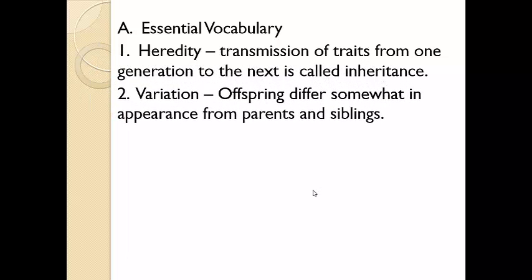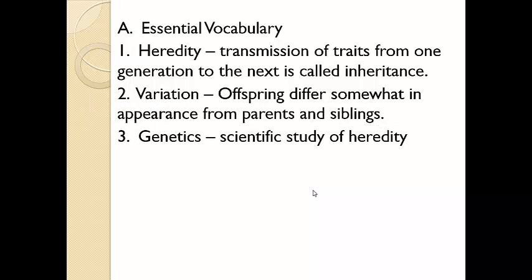There's variation among offspring. I'm one of three children personally, and we're all different. My brother is a whole head taller than I am. I have blue eyes; my siblings have brown. So there is variation among siblings, and that's because of the traits your parents have passed on to you and their parents before them. When we get into genetics, we're going to be studying these traits and how they're transmitted — why you get blue eyes or brown hair and so on.